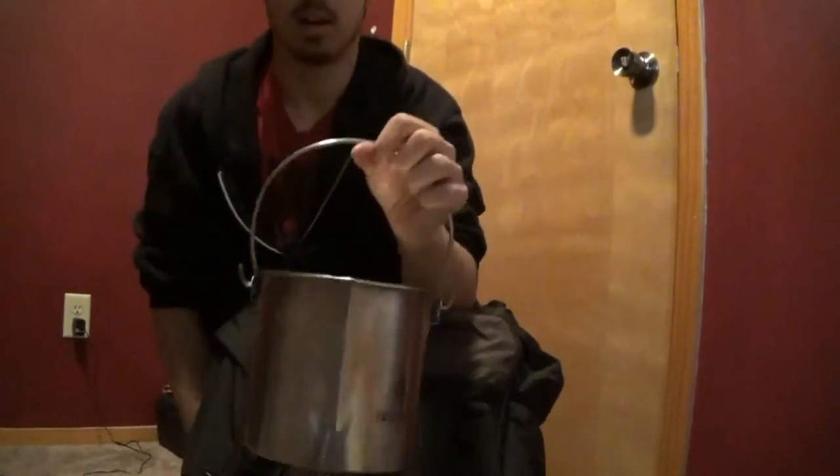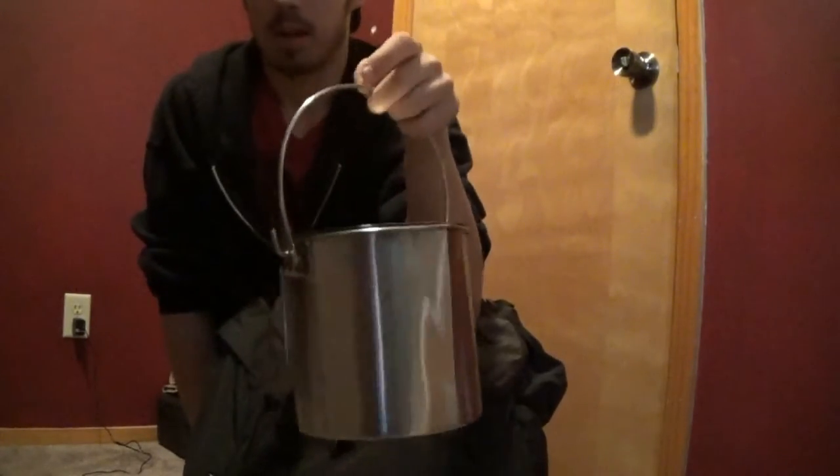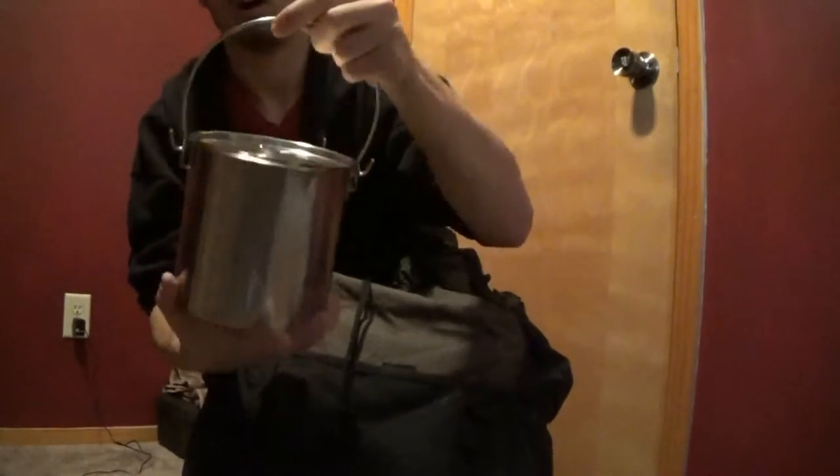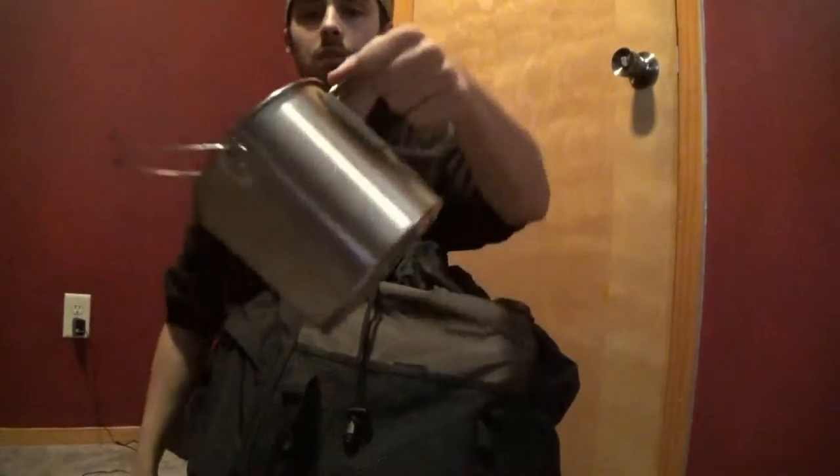Next up in the bag will be my cook pot. I got this from self-relianceoutfitters.com and this is what I will boil my water and cook my food in on my trips. I'll also carry my food in it — it just sits right on the inside since it takes up no more space in the pot. It's got a hanger and butterfly handles for easier pouring. I've tried this thing out so far and I love it.